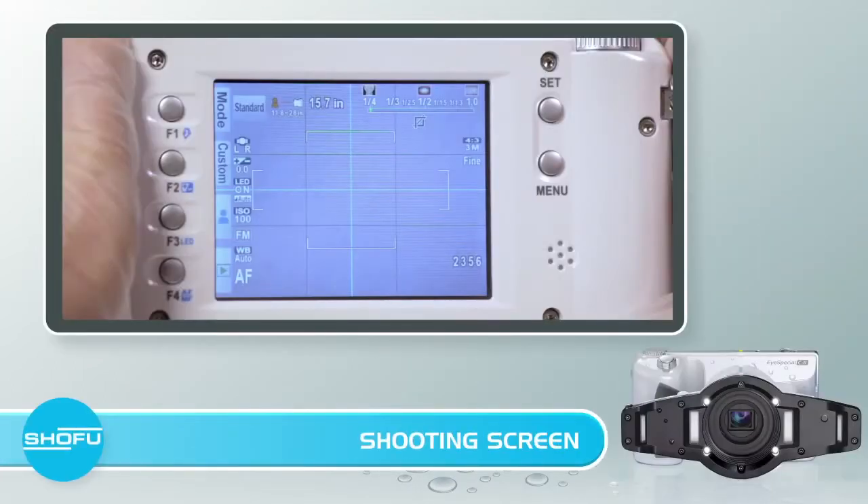Now that you have selected your mode, you will come to the shooting screen. You will see four options running down the left side of the screen: Mode, Custom, Patient ID, and Play. Next to each of these options, you will also see four buttons running alongside the screen — F1, F2, F3, and F4. These buttons correspond with the options on the left side of the screen, giving you the choice to either press the button on the screen or press one of the F keys. Both options are easy to do with a gloved hand.